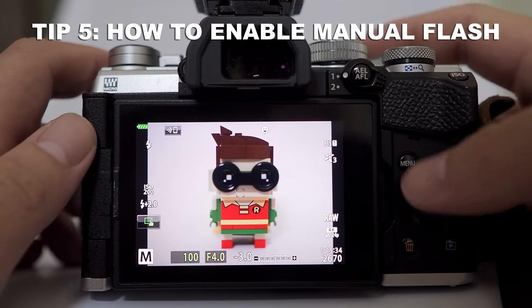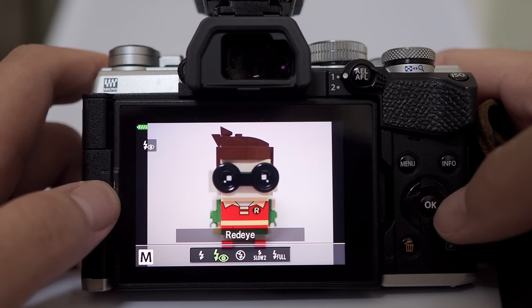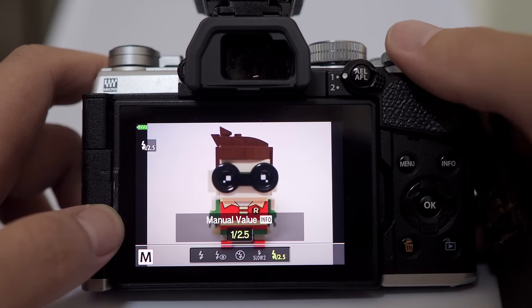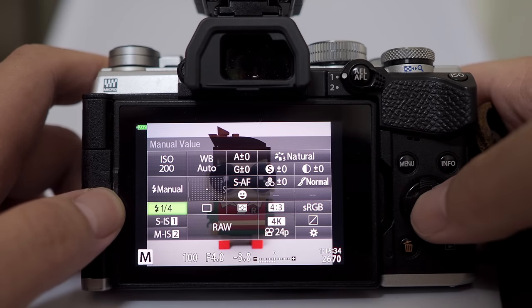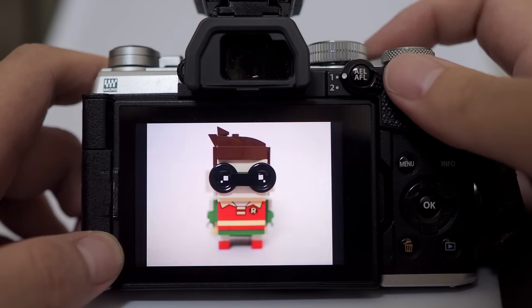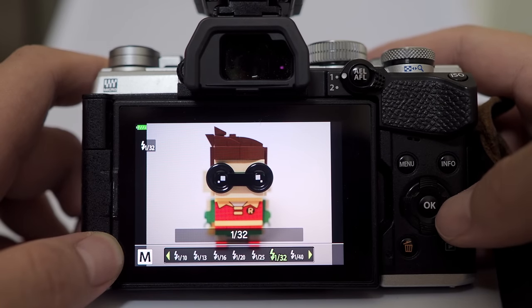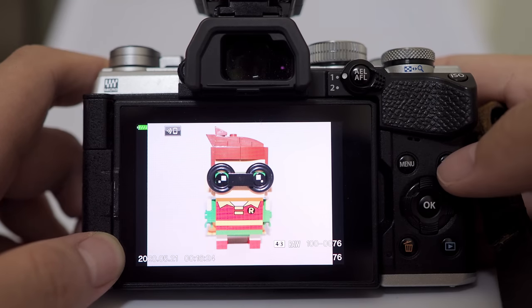Tip number five: how to enable manual flash control. Go to the super control panel, go into the flash setting, and look at the last option — you can set it to full manual. You can press the info button to control the flash exposure or flash power directly, or exit and go one step below to the flash control where you can control the flash power. At 1:1 it is full power, which at close range will give you an overblown, too-bright image. Reduce the power — around 1/40th should give you the right exposure.